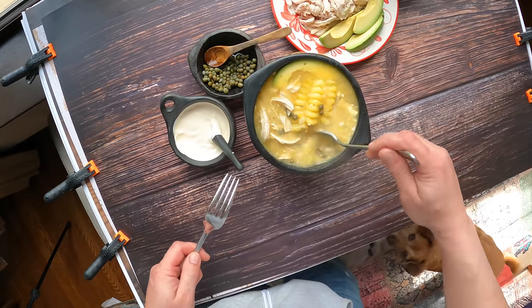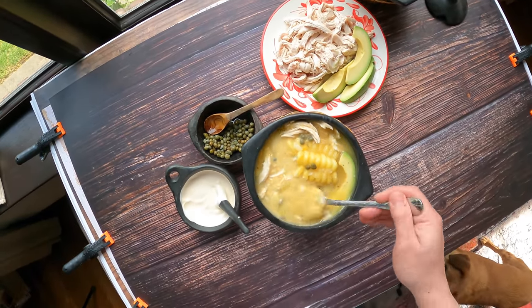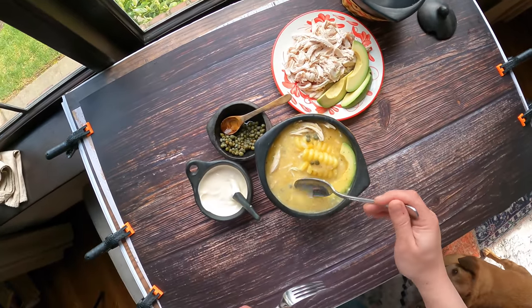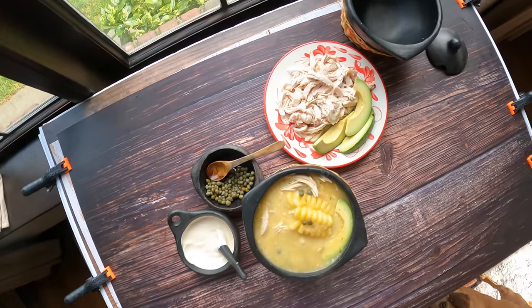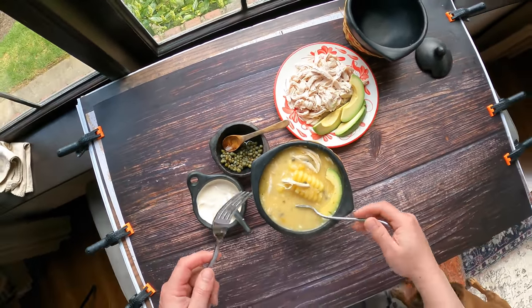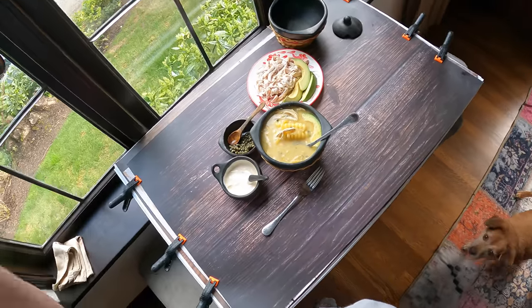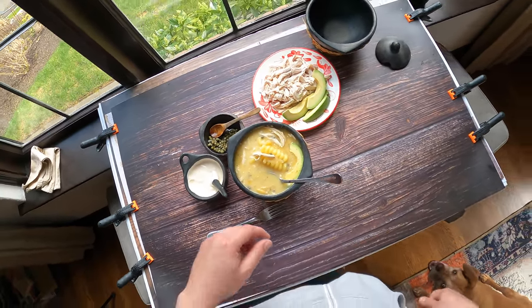Let's give it a taste — stir it all up. Oh yeah, yummy, I love this stuff. All right guys, gals, non-binary pals, this is ajiaco — a typical Colombian dish from Bogotá. I hope you enjoyed that and I'll see you next time. Hey everyone — there are 22 million kids in this country that rely on school lunches for nutritious meals, and with schools closed, organizations like No Kid Hungry can use your support. Click the link in the description below to donate. No amount is too small or too big. Thank you and stay safe.